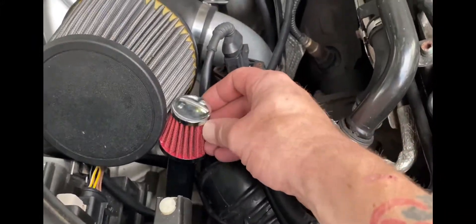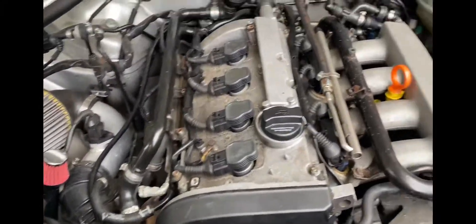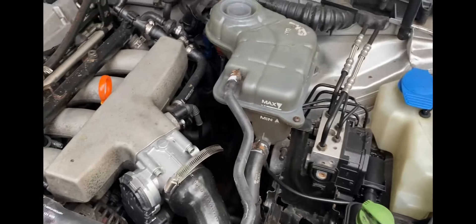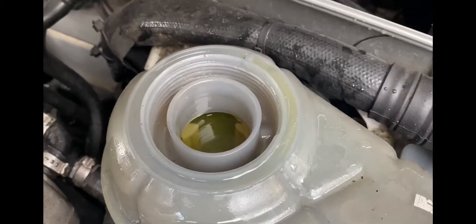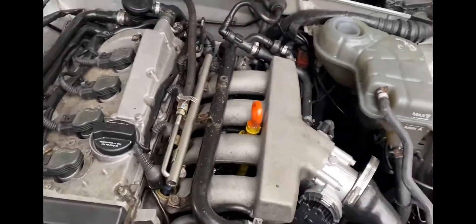We've got the new breathing apparatus on this. I just heard the pump kick on. Letting the coolant in — it's not quite up to temperature yet. As soon as it gets up to temperature, it'll draw this in. And it's got a self-bleeding system.